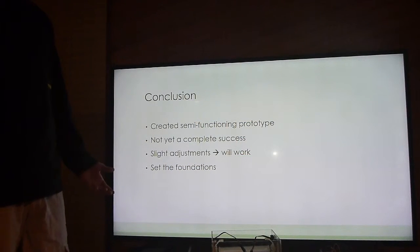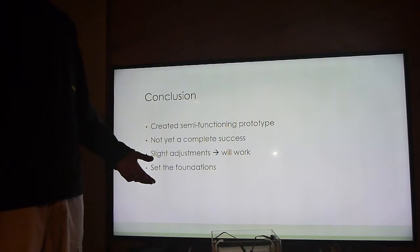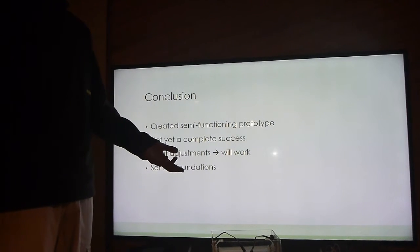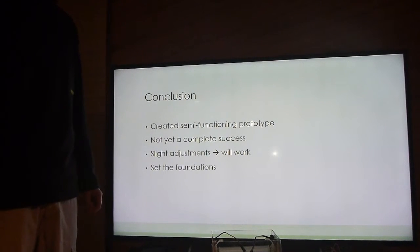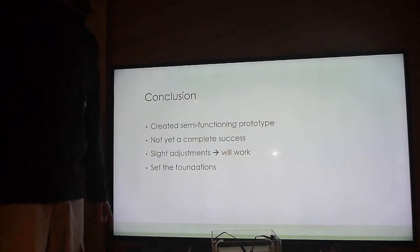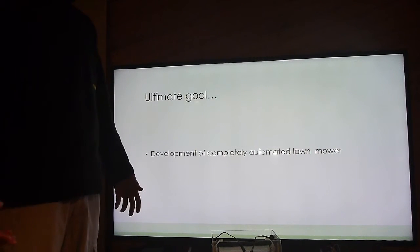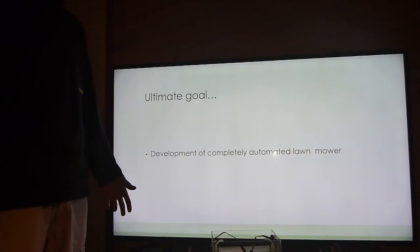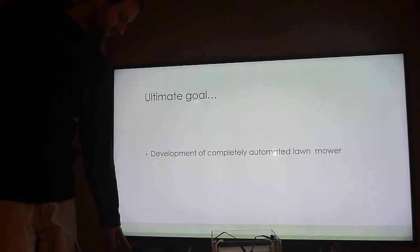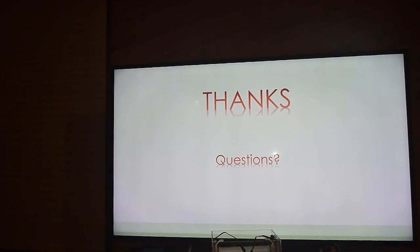In conclusion, it's a semi-functional prototype that still needs a bit of tuning to be a complete success. I believe that with a bit of tuning it will work, and it's set the foundations for hopefully next semester. The ultimate goal is a completely automated lawnmower that minimizes human interaction.